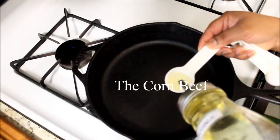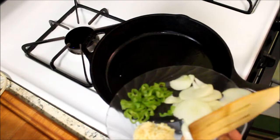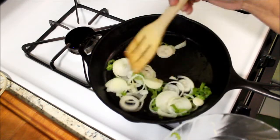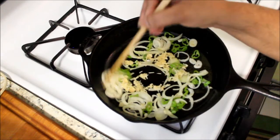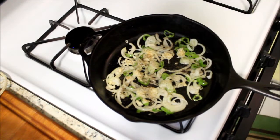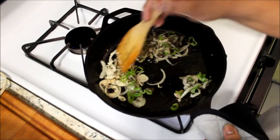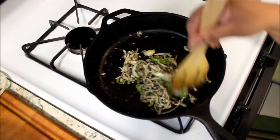In this skillet I'm going to add one tablespoon of oil. I'm going to add the onion, garlic, and pepper. I'm adding a dash of black pepper and a handful of dry thyme leaves. Just let this fry for a little.